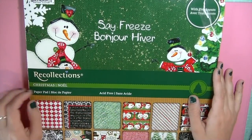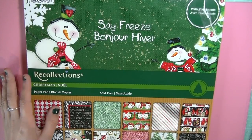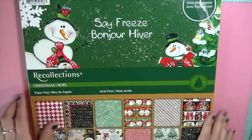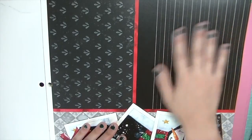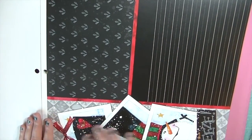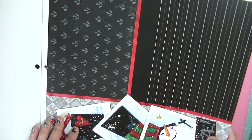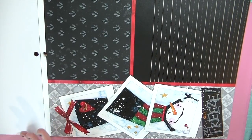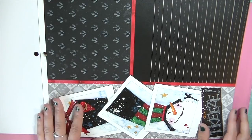I found this adorable paper pad at Michaels by Recollections and they have a ton this year, but this one really stood out to me. It's called Save Freeze. This is very thick cardstock with a glossy finish. The reason why I fell in love with it is because of the watercolored look that it has, and it has my favorite colors for Christmas — red, black, and green.